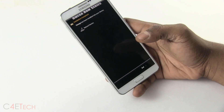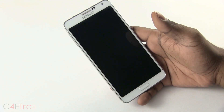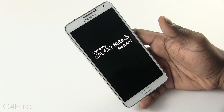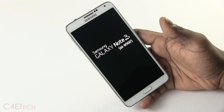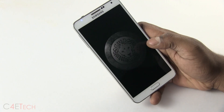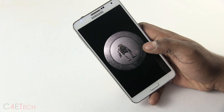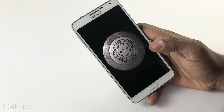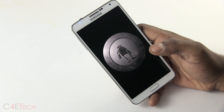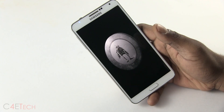Alright guys, we are done. Make sure Reboot Device is checked and hit End — your phone will now boot back up. Your first boot into a ROM is always a little longer than normal, so it might take 2 to 5 minutes. If at any point you get stuck in a boot loop at either the Omega logo or the Galaxy Note 3 logo, just go back into recovery and do a full wipe — a wipe data factory reset — and then boot up and your phone will boot back up normally.